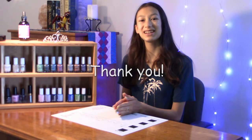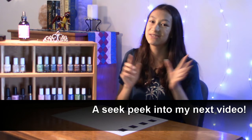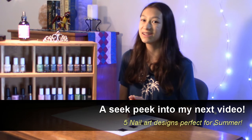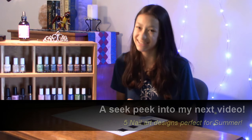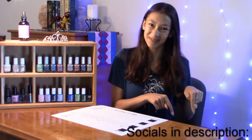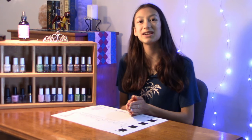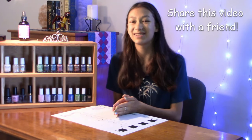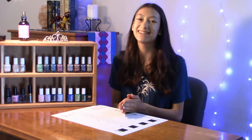Thank you so much for watching — I really hope you enjoyed! Before you go, here's a sneak peek into next week's video: I'm going to be showing you 5 nail art designs perfect for summer, and one of them is even going to use real sand. Make sure you subscribe and come back on Saturday to see that. In the meantime, check out my Instagram and Facebook page — the links are in the description. If you liked this video, click the like button; if you didn't, click the dislike button and let me know how I can improve in the comments. If you know anyone who would like to see this video, share it with them. And if you made it to the end, you're the best. Subscribe and I'll see you next time. Bye!